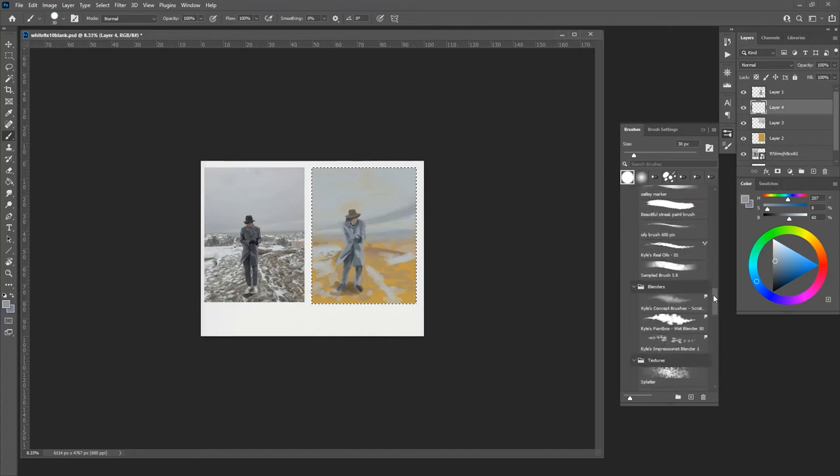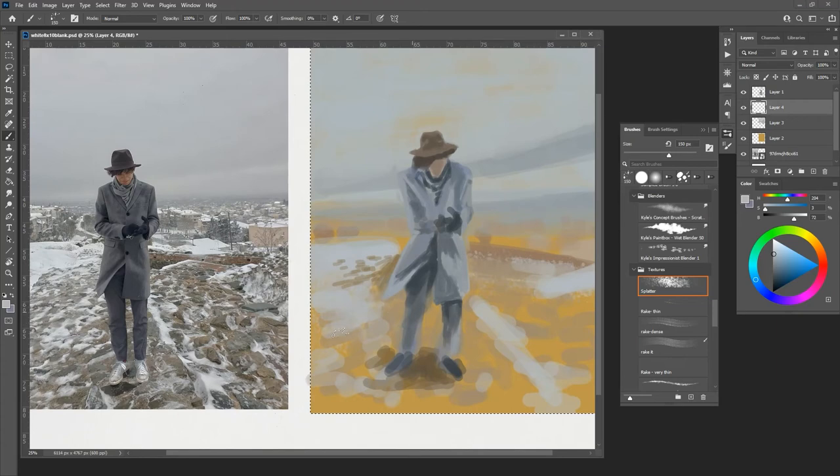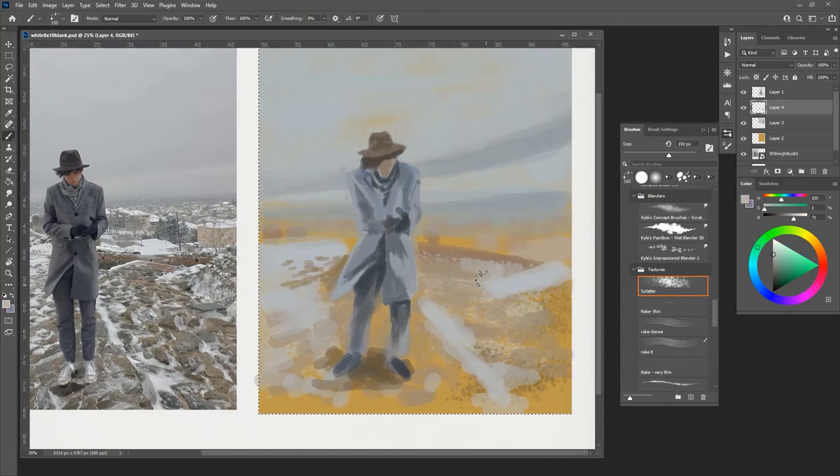Next I could do things like get some textures going — take a splatter texture of this white area and use that to give this area some interest. I could splatter out some areas in here, then work on making the texture smaller back here. I might have to work on another layer to make sure these textures work. Back here in the city, that could all be done texturally — I could pull values, make them lighter, and the city can just be sort of splattered in the background.